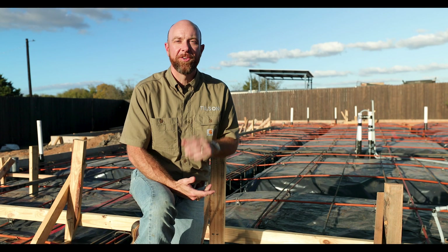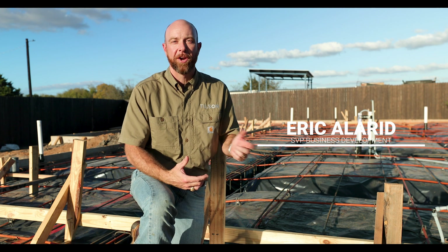Howdy, I'm Eric Auer with Tilson Homes, Senior Vice President and member of the fourth generation of the Tilson family. Today we're going to talk to you about what to expect when your foundation is going to be placed on your property.